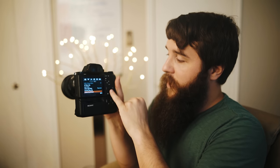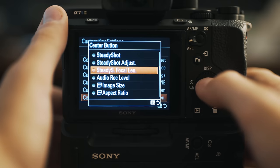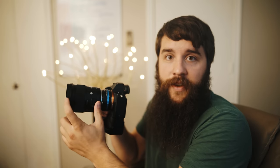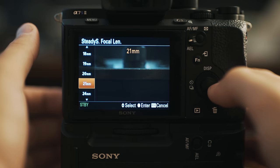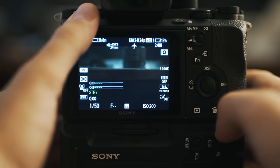You'll notice at the bottom it says center button — the center of the scroll wheel. For my center button I have mine set to steady shot focal length. Because I'm using a dead lens and still want to use the image stabilization built into this camera, I need to adjust the in-body image stabilization and tell the camera the focal length of the lens. So whenever I'm switching between lenses very quickly, I can hit the center button and it will bring up steady shot focal length, and I'll scroll through the menu to the proper focal length.